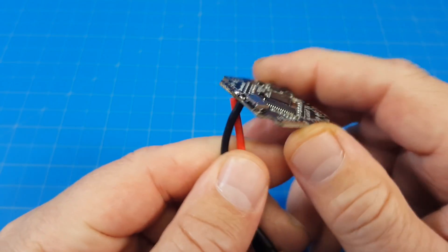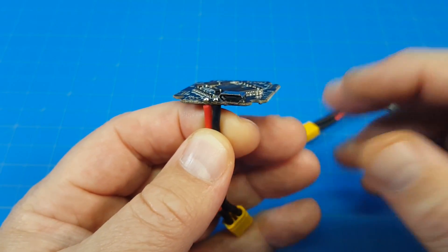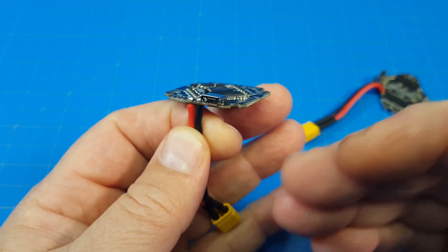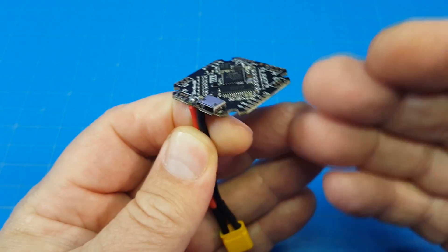What makes this one so much different is we're starting to see these flight controller ESC combos for our Whoop builds or our micro builds. I just think these are going to become the thing — if they're not already, we're probably just going to see more of this development.